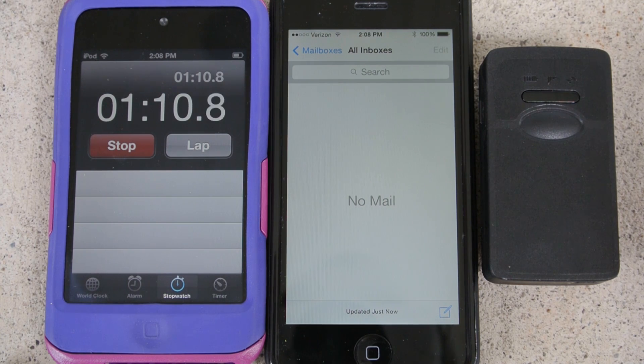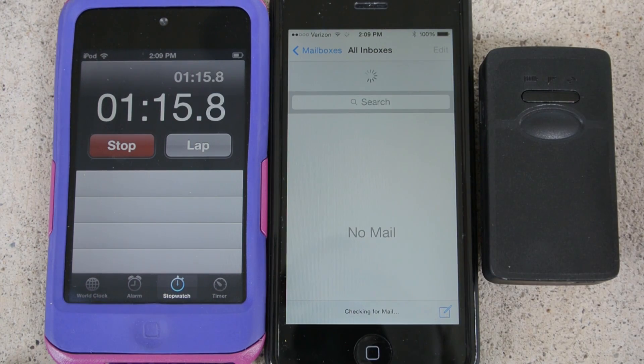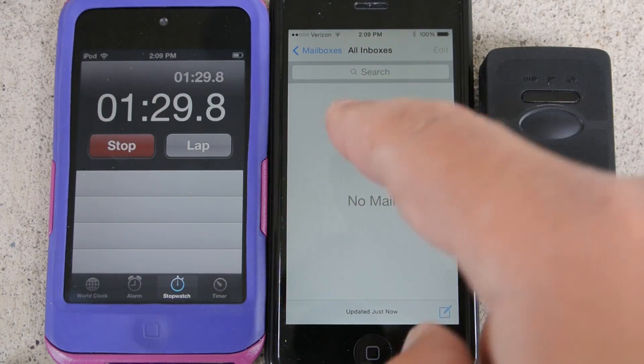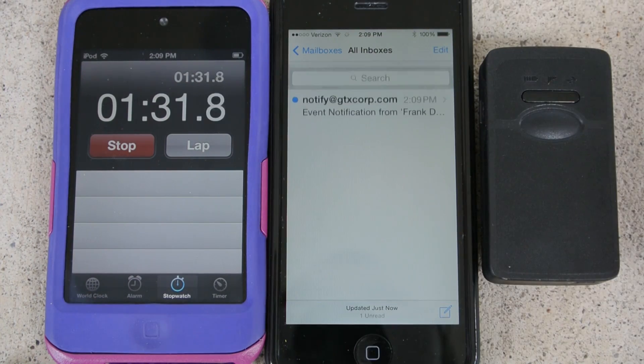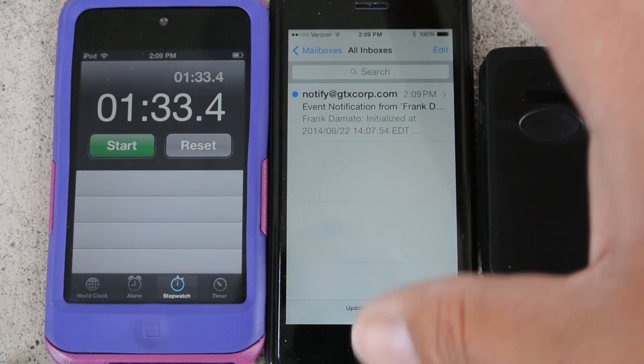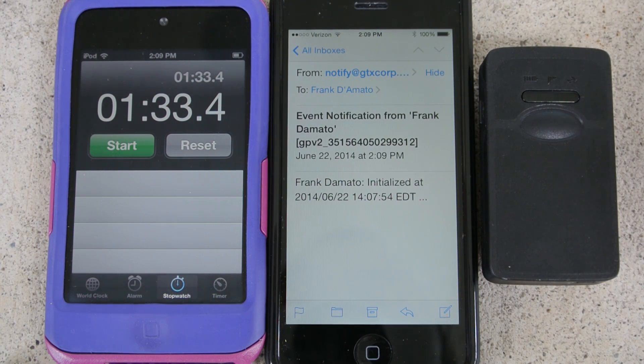Okay, so it's about a minute and ten seconds — no text message, no email yet. Okay, here it goes — I got a notification saying that the unit has been initialized.